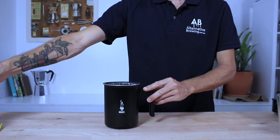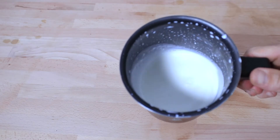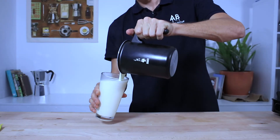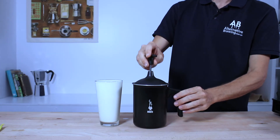Once finished frothing, just give the milk a gentle swirl in the Tudor Crema and perhaps bang the jug down gently on the bench to remove any large bubbles. And with one more quick swirl, you're good enough to serve it. As the handle on the Tudor Crema is heat resistant, so you never have to worry about burning your hands when the frother is hot.